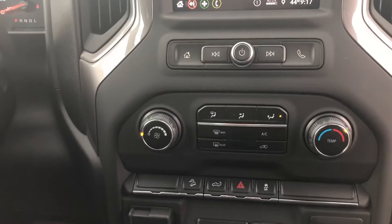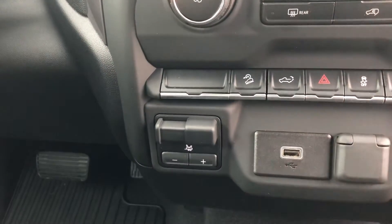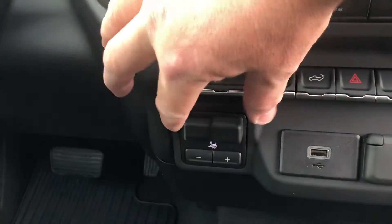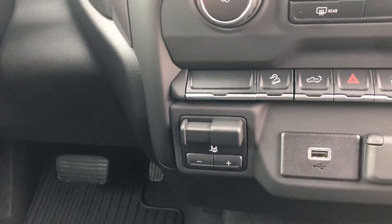Normal HVAC system. This one here has a couple of things: you can see the USB port, which is kind of handy. It also has the integrated brake controller, so if you ever have a trailer with electric brakes, you're good to go with that already. There are also a couple of glove boxes.